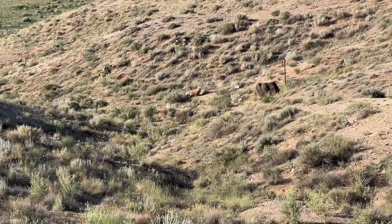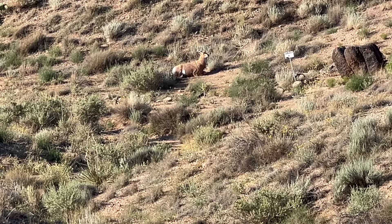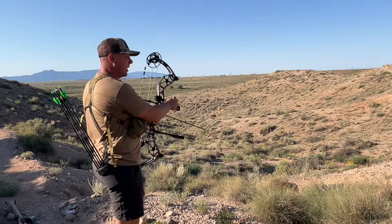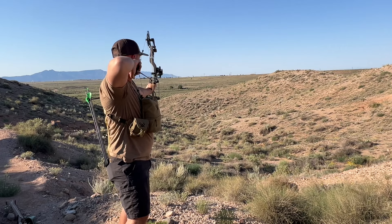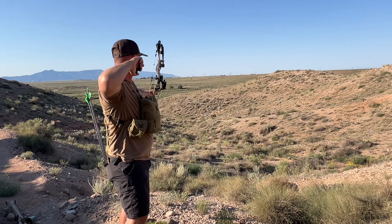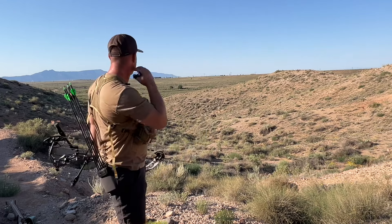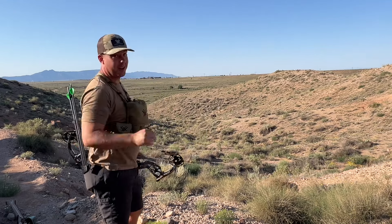We've got a bedded buck down there at the bottom. We're going to try this thing — I'm guessing we're probably sitting around 80 yards. 81 yards, all right, 81 downhill. I didn't see the arrow but I heard it smack the target, so I think we're good. That felt like a good shot.